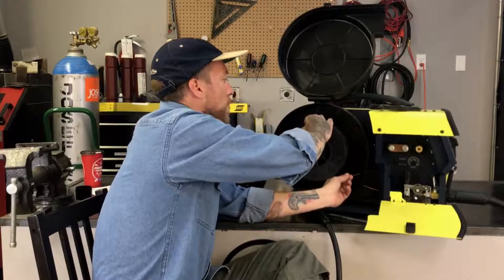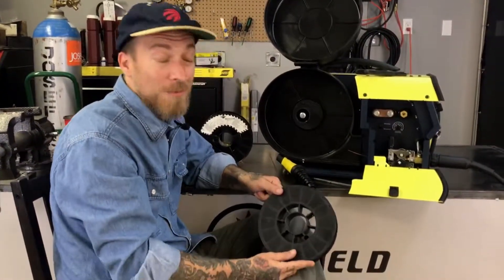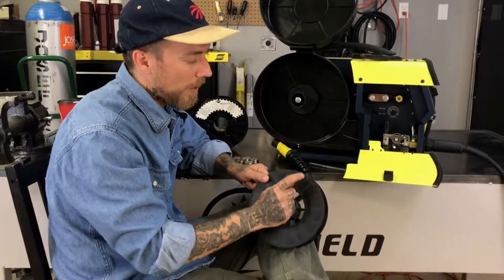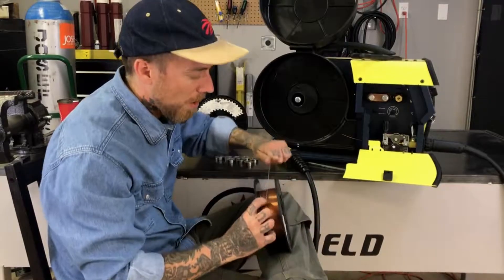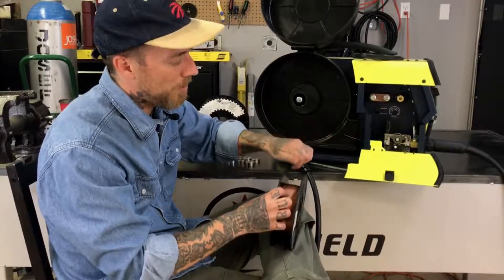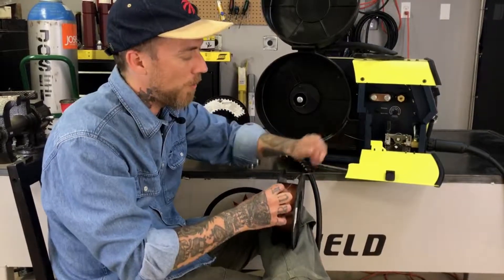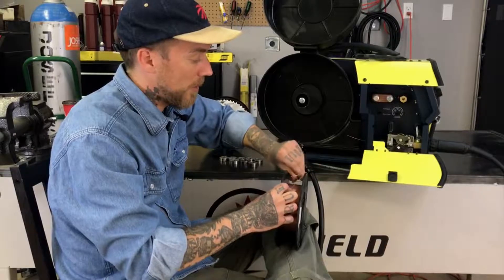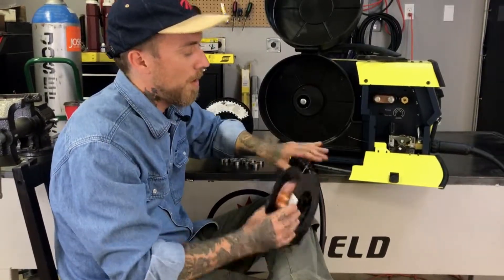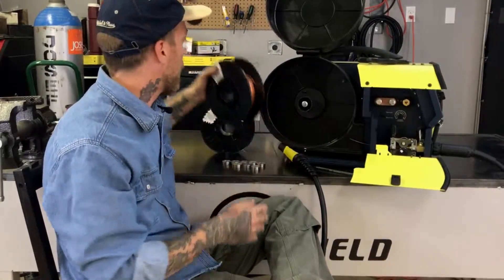We're going to slide the spool off. Something you're going to see on pretty much every single spool of MIG wire is a couple of perforated holes. Those are for you to tuck the wire into so that it stays nice and tight and you don't end up unwinding the whole thing, because a spool of MIG wire is fairly expensive and losing it is not good. So now we've got our 1.0mm wire off.